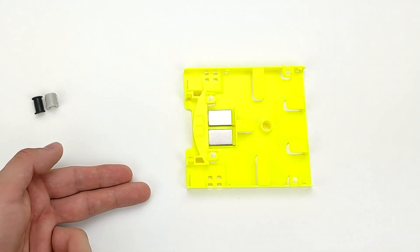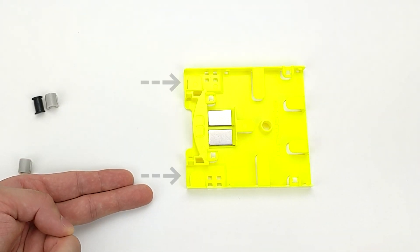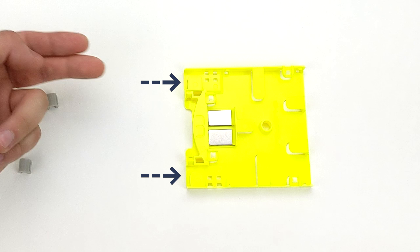Next, determine which side you want your cable to enter your Mini Splice Tray. There are two possible entry points shown here.